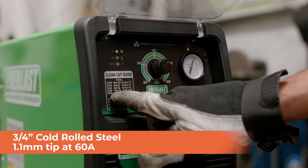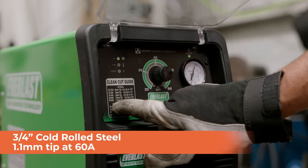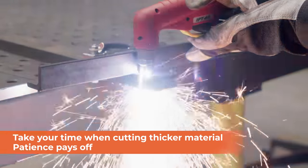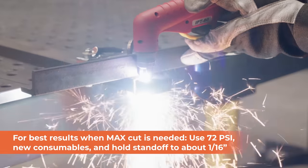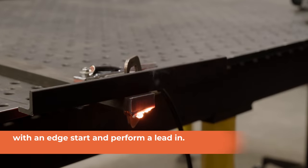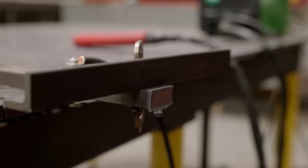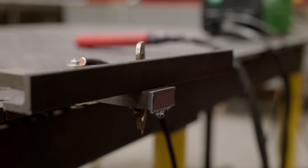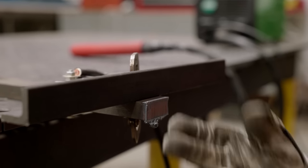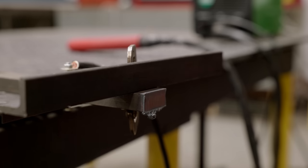We are going to be cutting 3/4-inch cold rolled. The recommended setting is 50 to 60 amps. I'm going to shoot right away for 60 amps and use the 1.1 millimeter tip. So this was the 3/4-inch cold rolled — that is kind of the max material that we could or should be cutting with this machine. As you can see, running it at 60 amps with the 1.1 millimeter tip, you're still going to get some dross here. Overall though, the cut seems really, really smooth — should be able to knock this off with a grinder or a file, but that's what a max cut looks like.